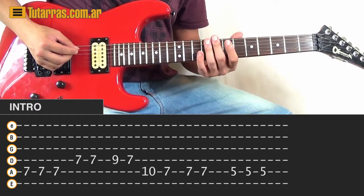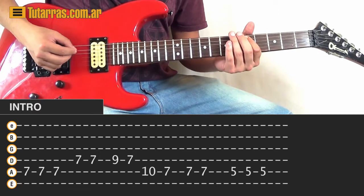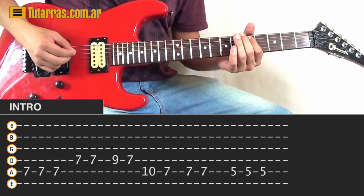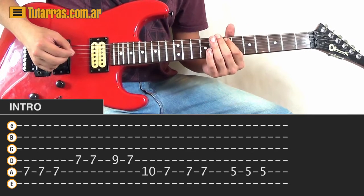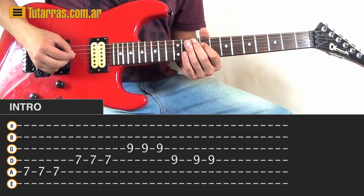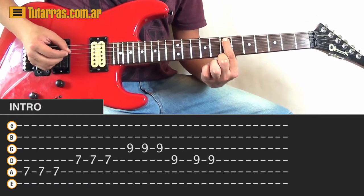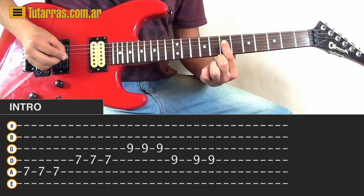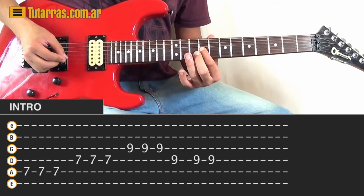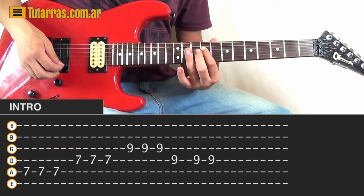Let's go one more time and then we go with the final part. To end the section, we're going to go to the 7th on the A string, strike 3 times, then 7th on the D string, strike 3 times. Then we're going to change it and go to 9th on the G string, strike 3 times, then to the 9th of the D string and strike 3 times.